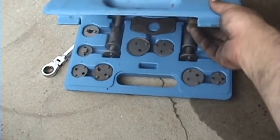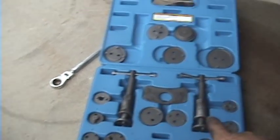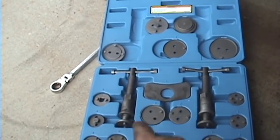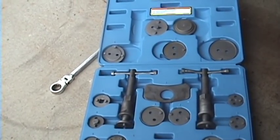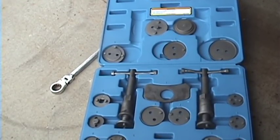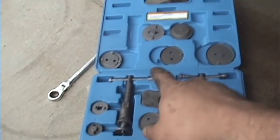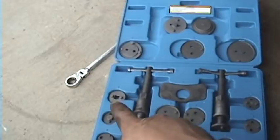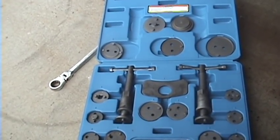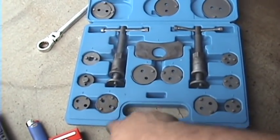You can see it's got a left-hand and right-hand adapter for the threaded pusher. The left-hand ones you only use on Fords, and only a couple of Fords at that. But you can see you've got adapters for most rear calipers. On the Maxima specifically, you'd use the letter E — this little four-pin jobber right here.